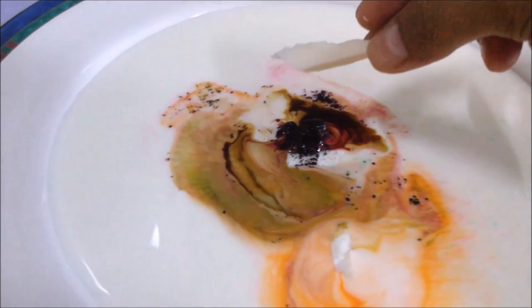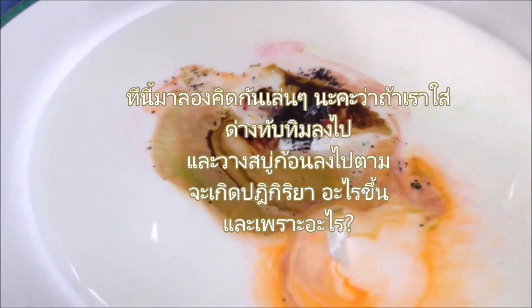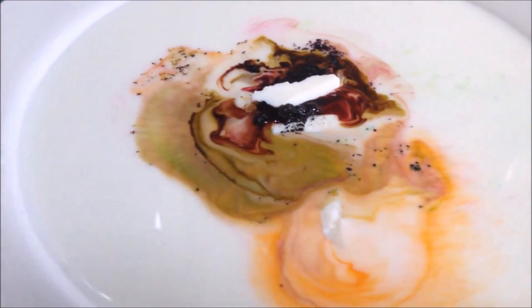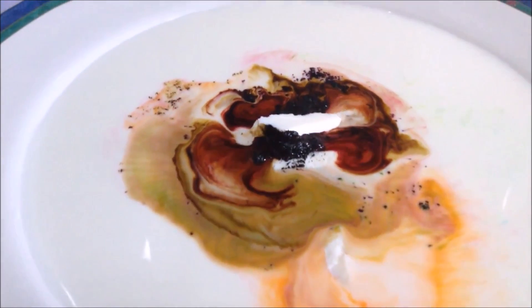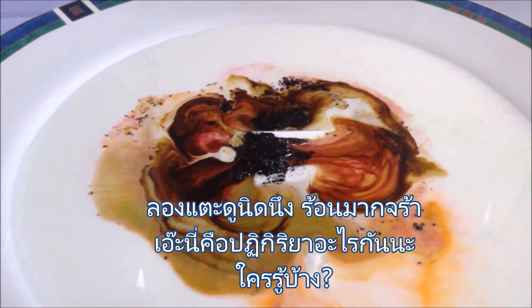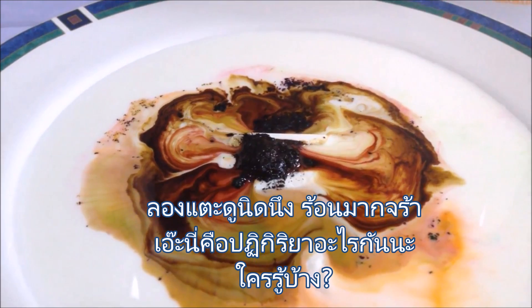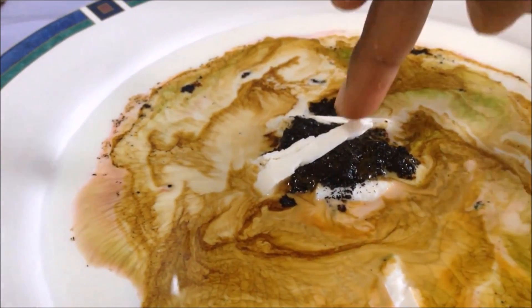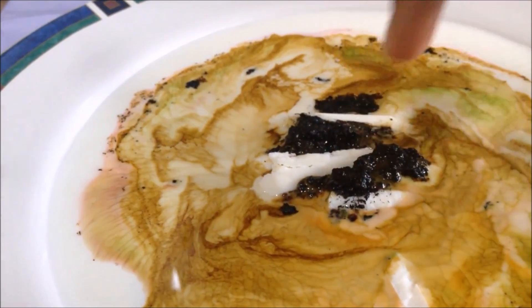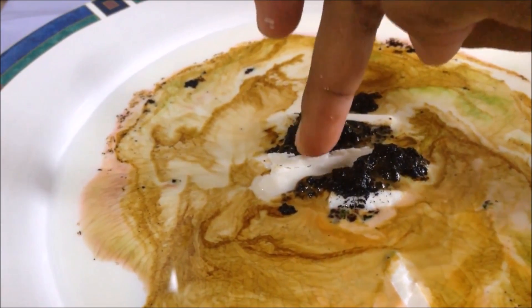I have some potassium permanganate left from my last experiment — let's see how it works with milk and soap. Looks like lava from a volcano, isn't it? And when I touch it, it is hot. That means this reaction produces heat. What kind of reaction is that? Do you know? Very hot — it's really hot. I think it can be more than 50 degrees Celsius.